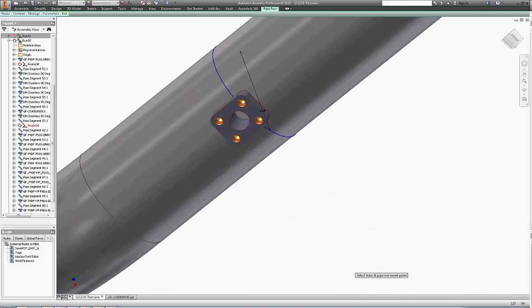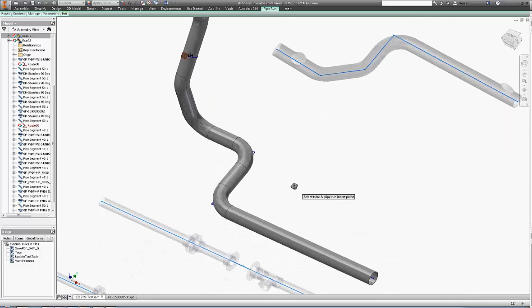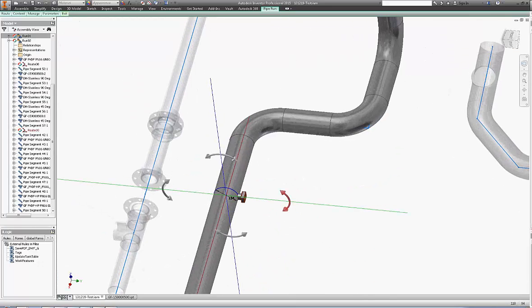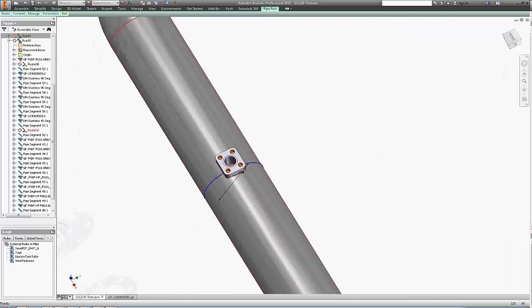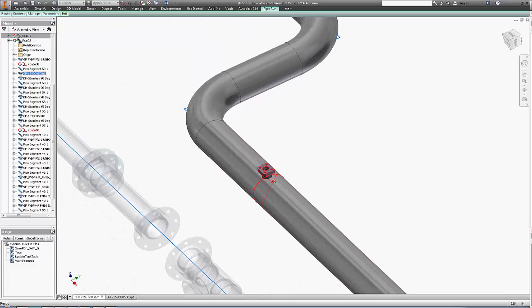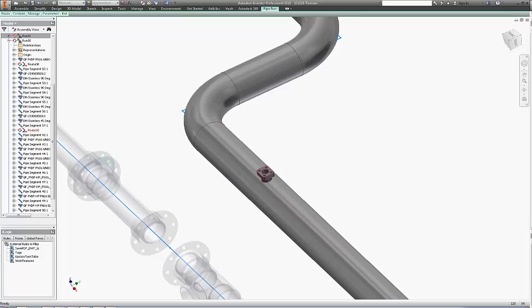I should have turned off the visibility of the sketch, so let's place it one more time. Let me turn the visibility off for the sketches and save it. Let's do a couple of cross sections to make sure that the pipe's been cut.